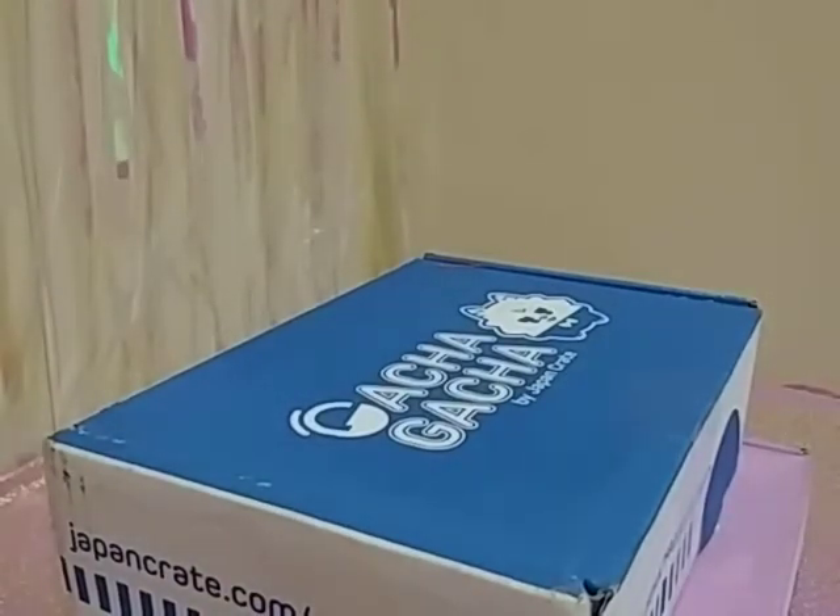Hello everyone, it's Aster, bringing you an unboxing video.